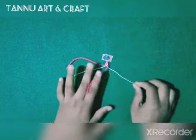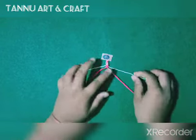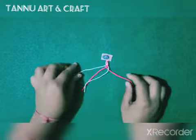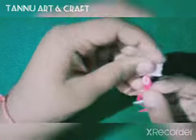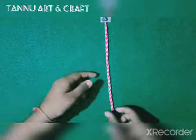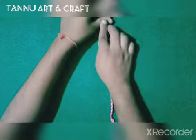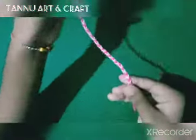Then we will continue the process. Now we will start with the white thread and do something like this. Okay guys, this is complete — now we will remove it. This is something like this, now we will use the end.